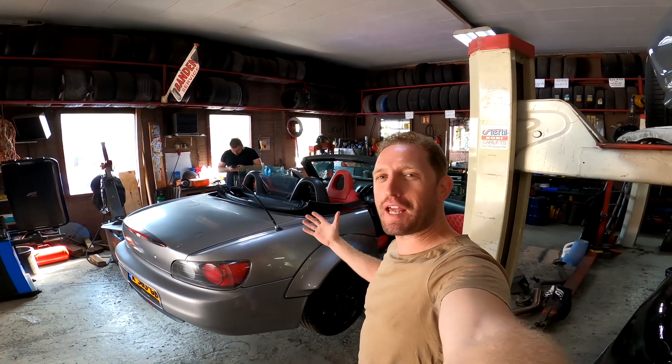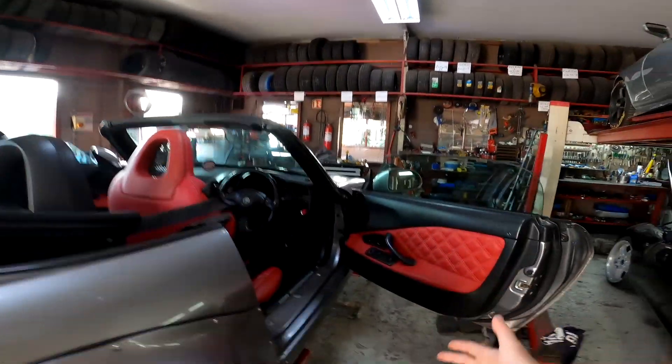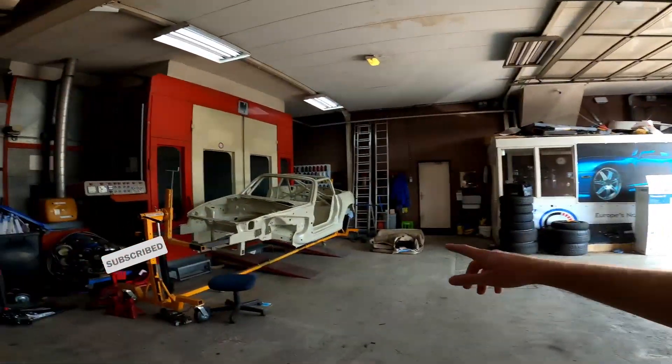Hello and welcome back to Dutchman Said. Join me back again at Next Level Automotive — check it out, the S2000 is finished. Oh wait, that's not the right car. It was blue, right? Yeah, that's the one. That's the S2000.